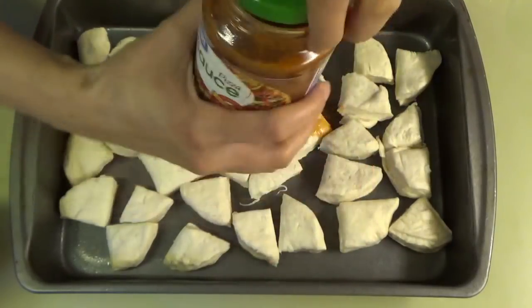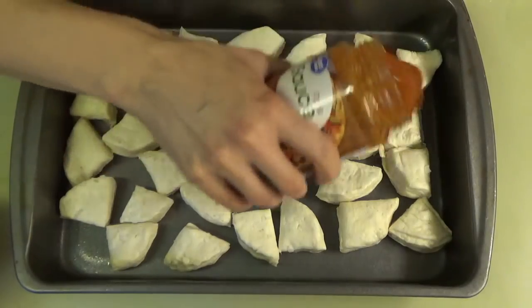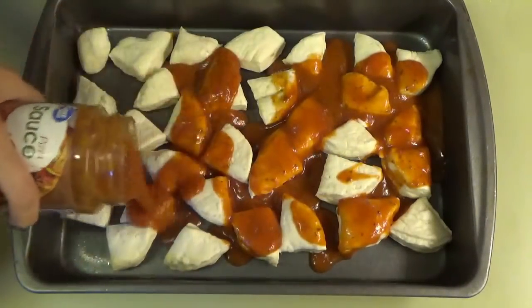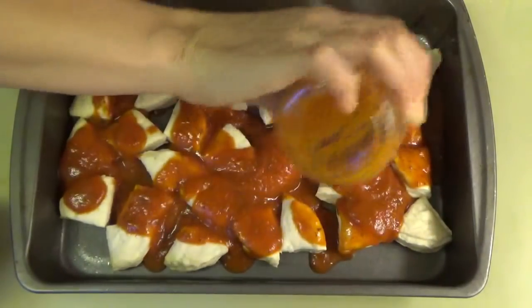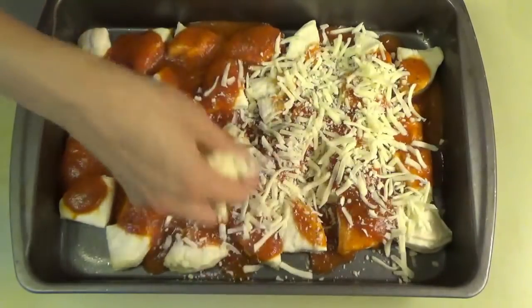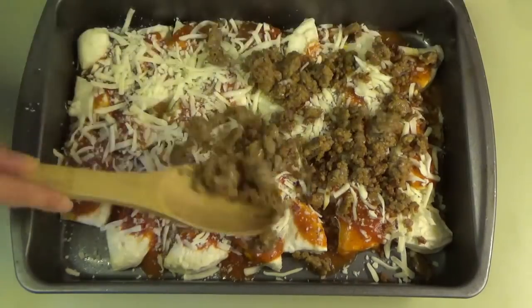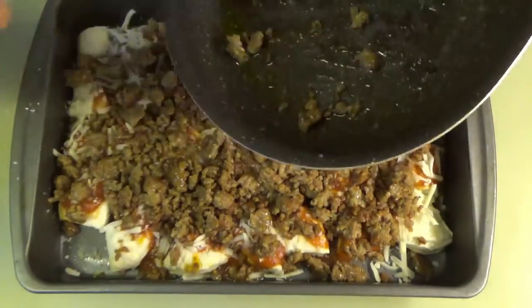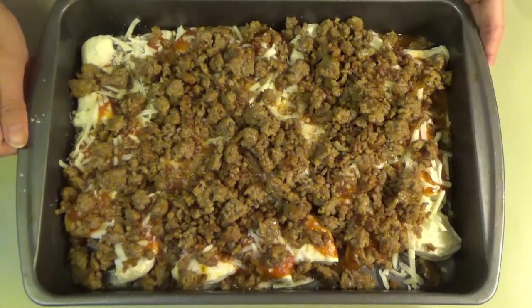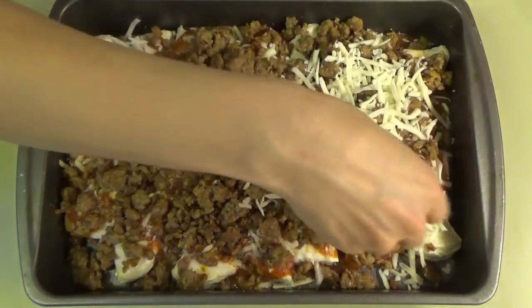Now we're pouring over the pizza sauce — I already opened it and it leaked out a little bit. We put down some mozzarella cheese and then the Italian sausage. If you want to keep it four ingredients, you can stop here and just add more mozzarella cheese on top — that's what we're doing on this half.